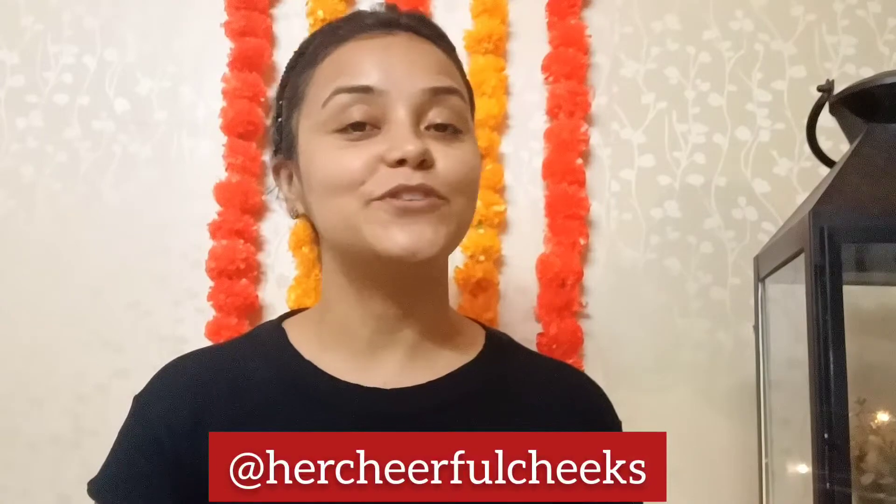Hello cheerful people! Welcome back to my channel. I'm Daisy from Her Cheerful Cheeks. Today's video is going to be very interesting. What I'm doing is creating two looks with just one makeup for Diwali.